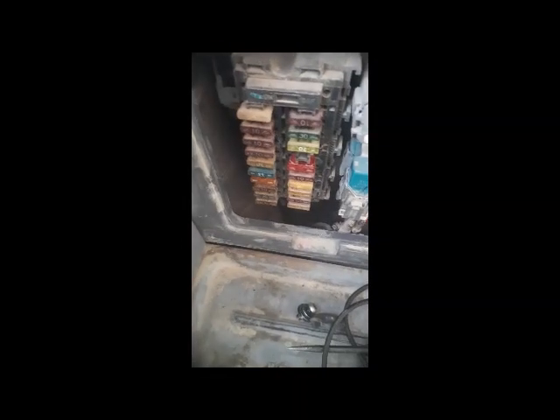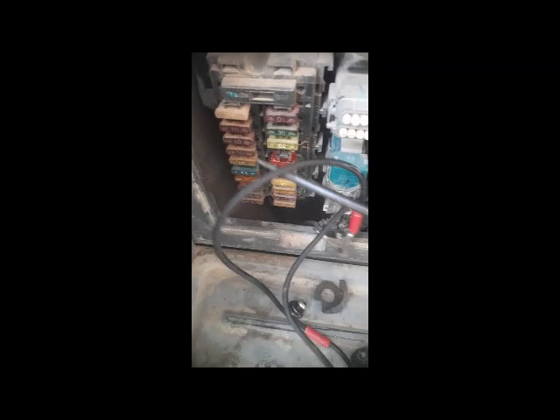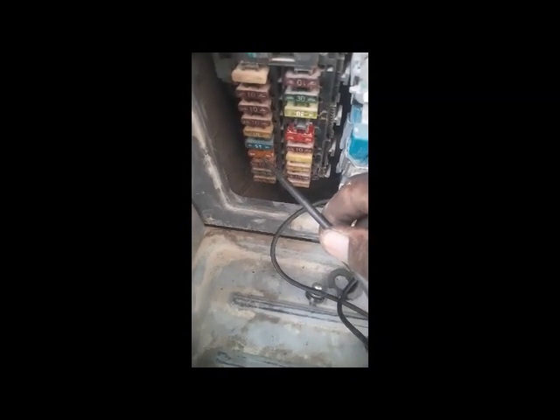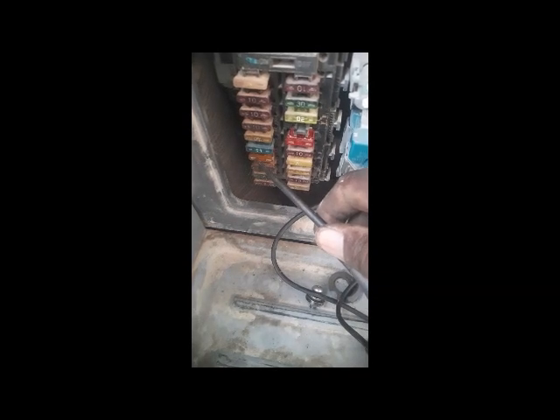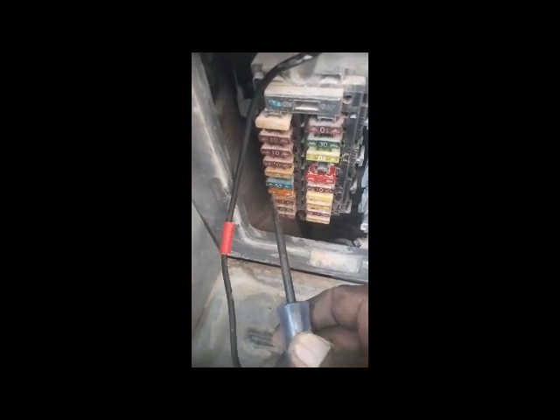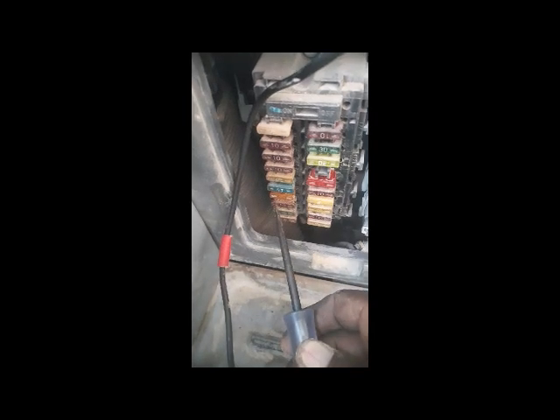On the back side of the operator seat you can see the fuses. I checked all these fuses — there was no power coming. I found fuse number 17, which is the start switch fuse, and it was blown. I replaced it, but still no power was coming to any fuse.